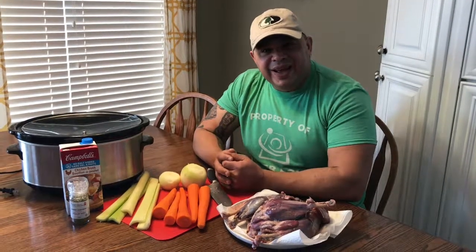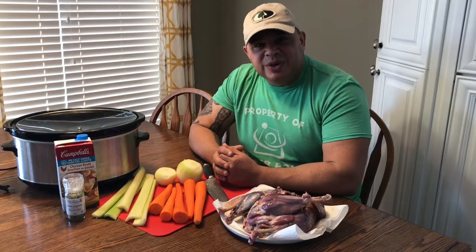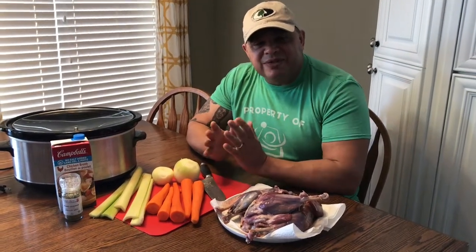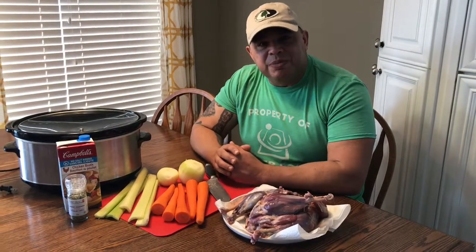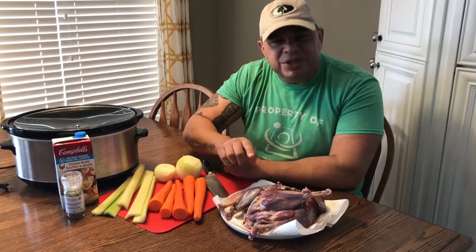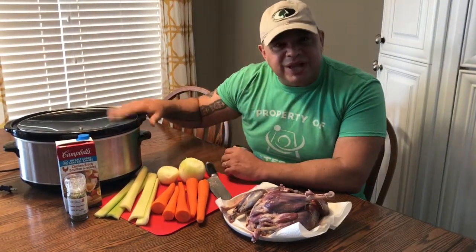Today is January the 3rd and it's the start of a new year, so I wish everybody out there the best. Now of course we all know I have a love for waterfowl, and again I've said this before and I've posted about it before, but take a look at these legs and thighs of a goose. I preach about it because so many people throw these away. I'm going to show you how to cook that in a slow cooker.